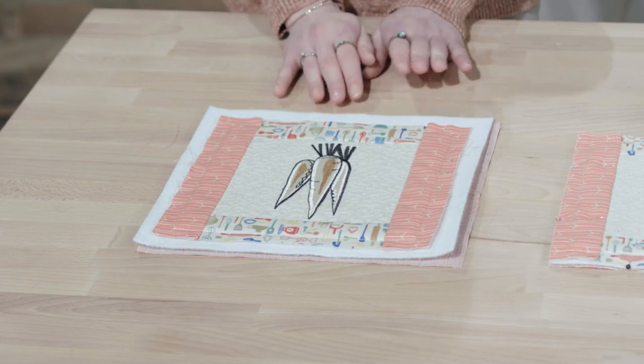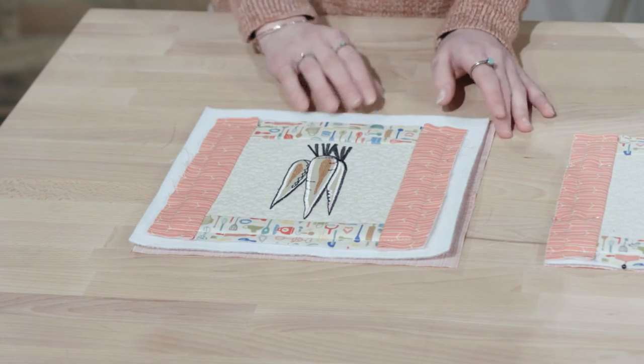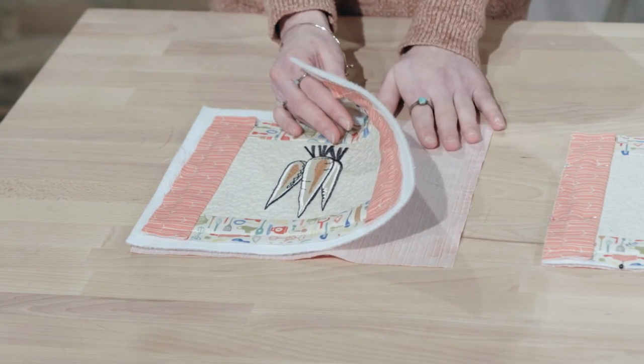Hey guys, Brittany here, and today I'm going to show you how to turn an adorable quilt block into an amazing pot holder. To start, we're going to go ahead and have our quilt block already made, and we're going to take a piece of back fabric to match and lay it right side down on the table.